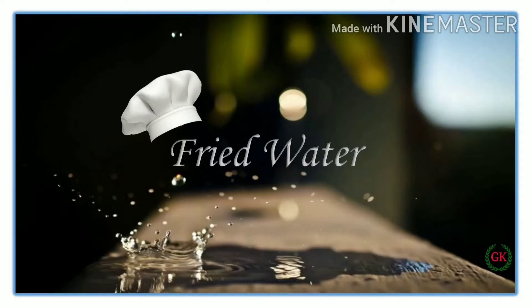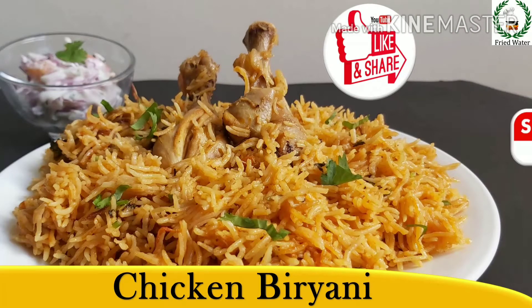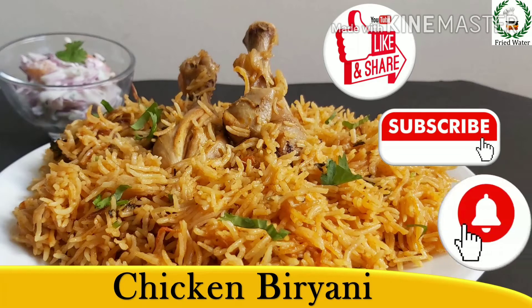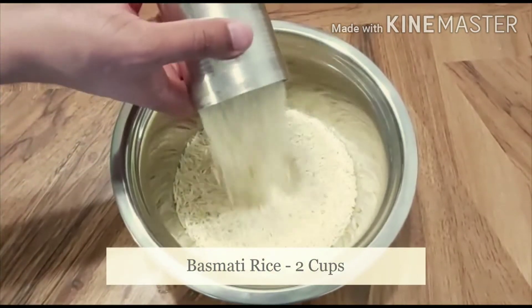Hi friends, welcome back to my channel Fried Water. Today we are going to see how to make the best chicken biryani. Let's get started. First, soak the basmati rice for about 20 minutes.